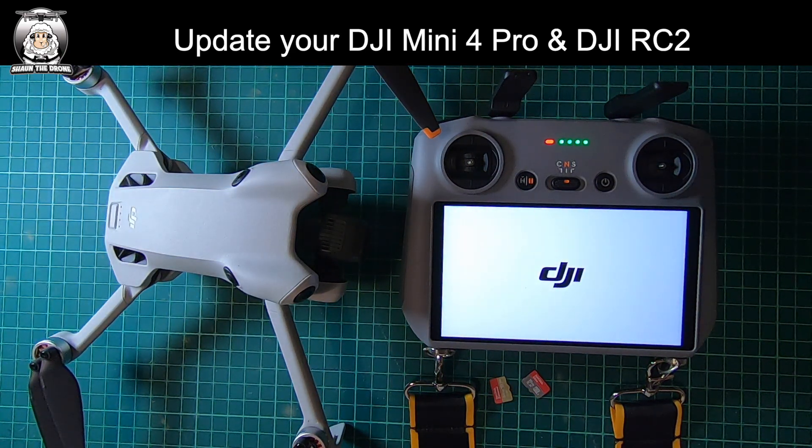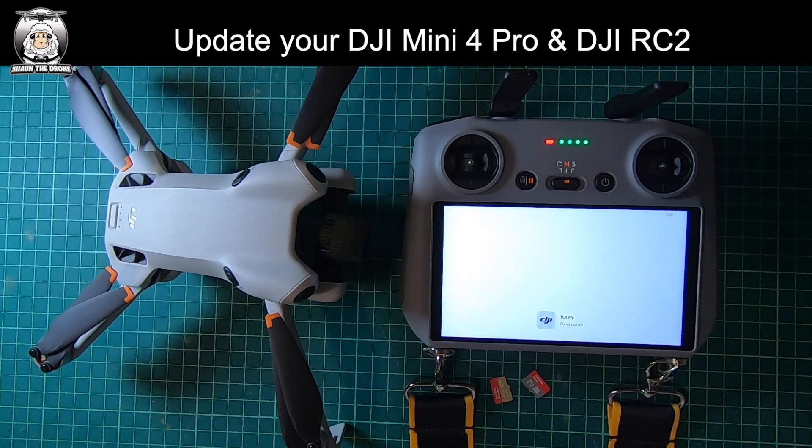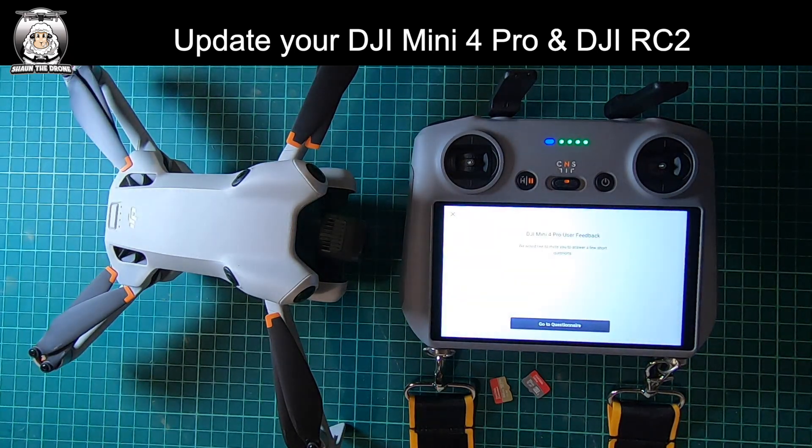Don't touch anything yet — let it go through the process, because if you do you might have to start all over again. It's starting up now, going back into the DJI Fly app. It was a long process, so bear with it. You can see the light at the top has gone blue.